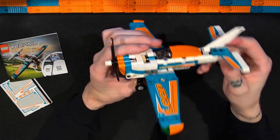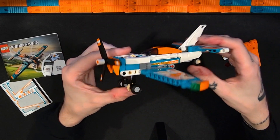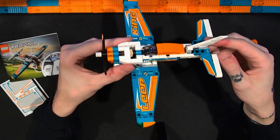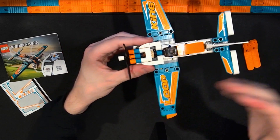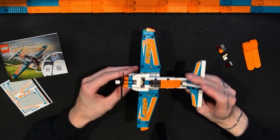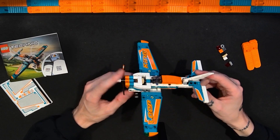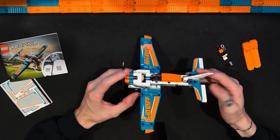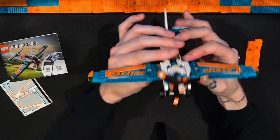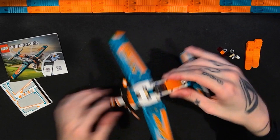I don't build a lot of Technic in general but I've been building more of it — mostly cars, a few bikes and motorcycles, and other vehicle types. I haven't done many Technic planes or helicopters. I know there's a Technic firefighting plane I've been kind of eyeing, but it's just interesting to see how the system is used for different types of vehicles. This is really cool. There are some stickers, so I'll point those out.